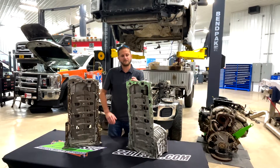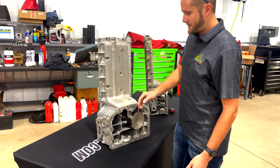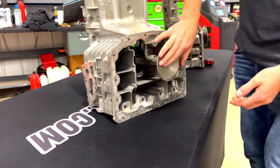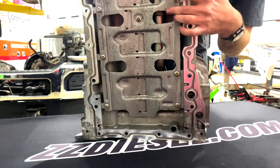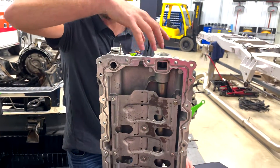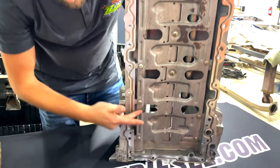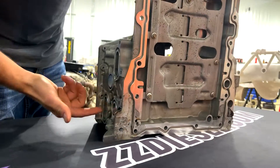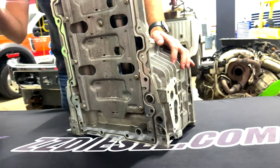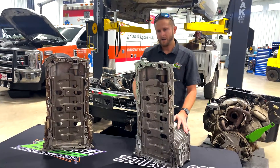On the upper engine oil pan of a 6.7 Power Stroke, the oil is picked up through the oil pickup tube as you see here. It comes through this tube into this galley where you'd have your low-pressure oil pump generating low-pressure oil. It goes in through this inlet hole, down this tube, into your oil cooler, through a tube crossing this passage over to your oil filter, and then back in. That's a brief explanation of how the upper engine oil pan works.